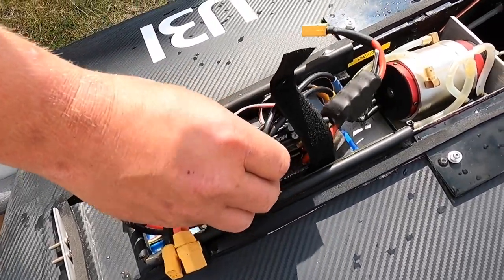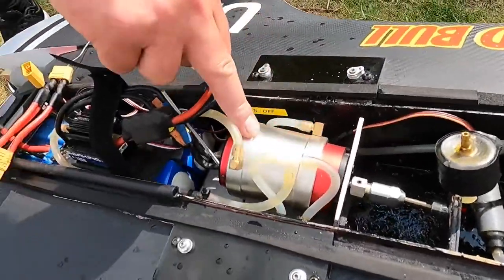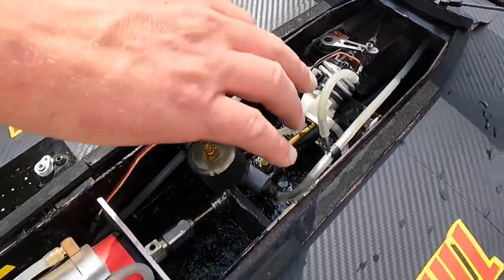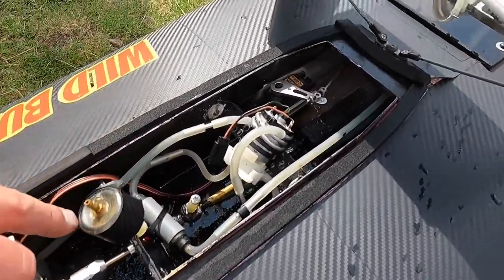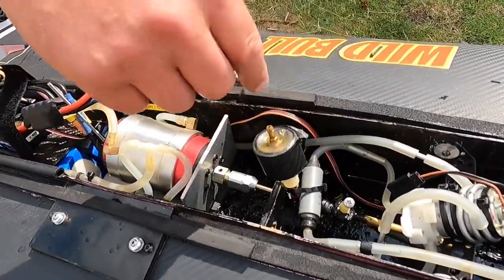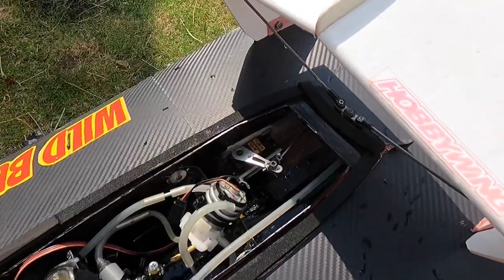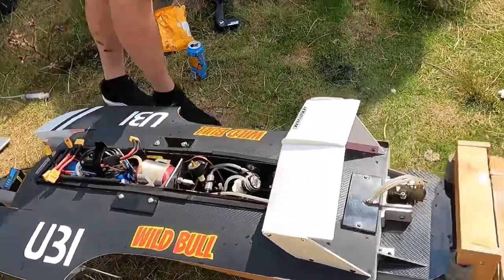On the inside it's 8S with a Hobbywing Castle King 180 amp ESC running 8S. I've forgotten what the motor is because I put the sleeve over it — but it's big, whatever it is. At the back here we've got a water pump that runs water around the cooling system, a little reservoir to lube up the prop shaft — you have to top that up when you put it in. And just a Savox servo. That's about it.